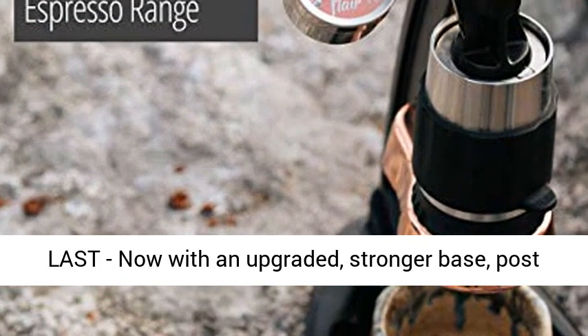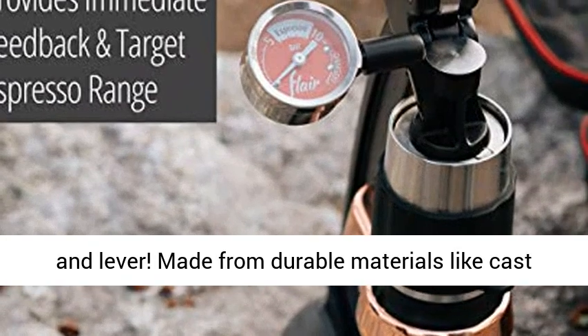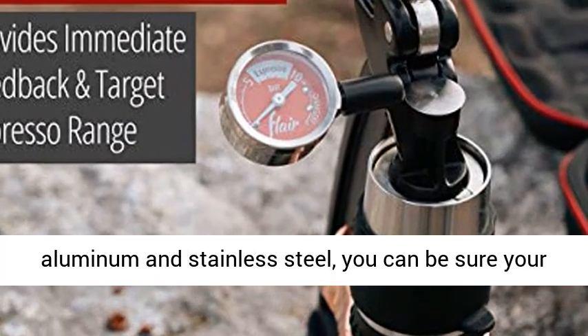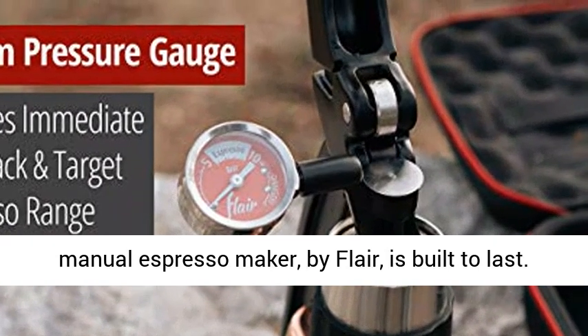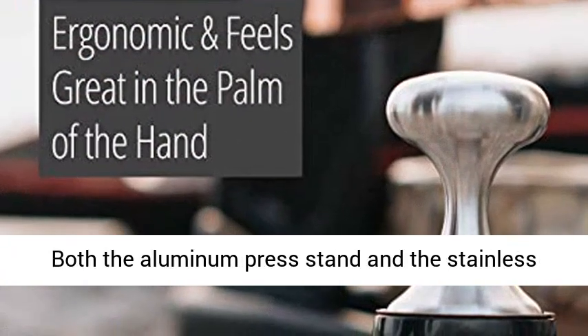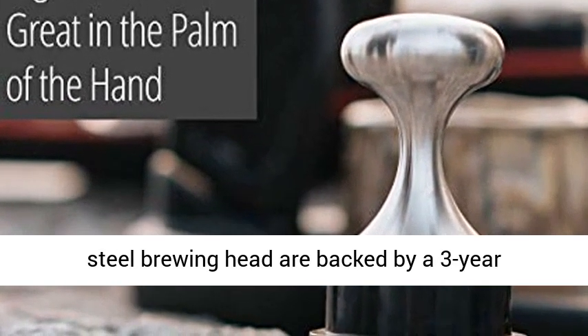Built to last, now with an upgraded, stronger base, post, and lever. Made from durable materials like cast aluminum and stainless steel, you can be sure your manual espresso maker by Flair is built to last. Both the aluminum press stand and the stainless steel brewing head are backed by a 3-year warranty.